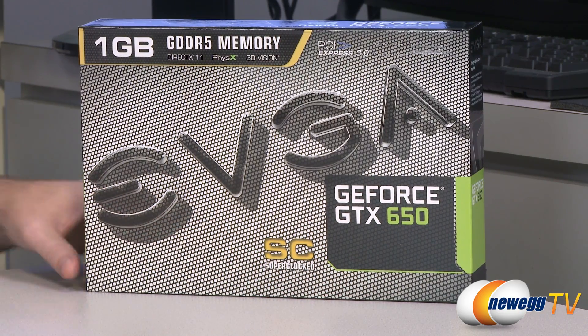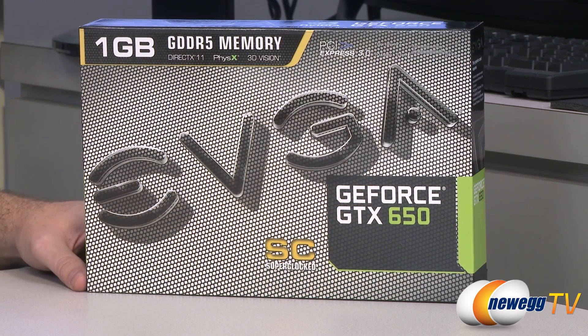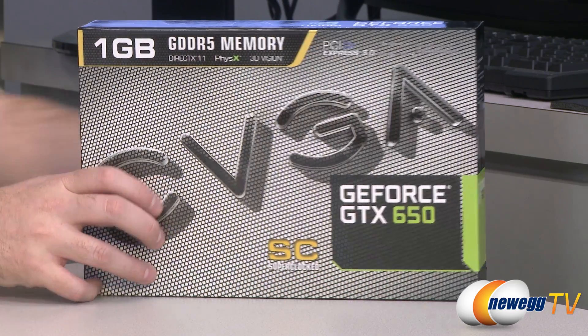This is the SuperClocked Edition, which means it's got a factory overclock. The reference clock for the 650 is 1059 megahertz for the GPU core clock, and this one is running at 1202 megahertz.